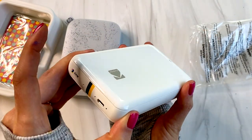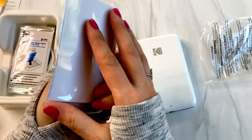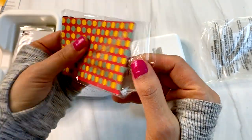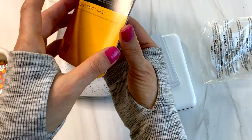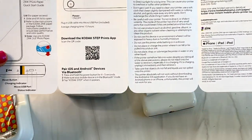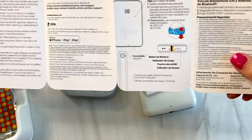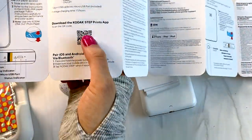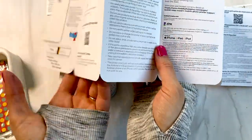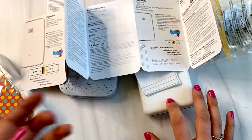I suspect we're going to have to charge this, so I'm going to charge it up. What's in here? We got some pages, I have paper so we don't have to open that. We have the quick start guide, which I suspect works exactly the same — you just lift it up, put paper in, power it on. You pair it. Okay, so now we have to download the app. I'm recording this on my phone, so I'll have to turn it off, charge this, and we'll come right back and test it out.